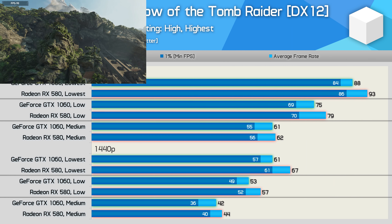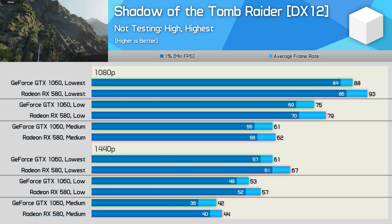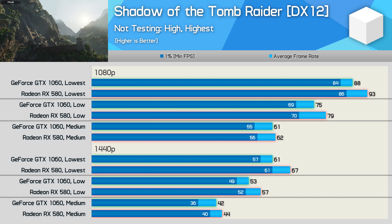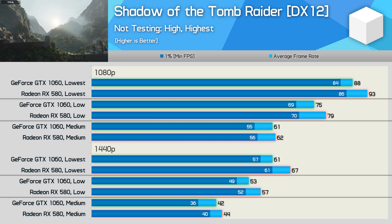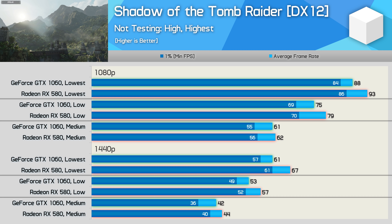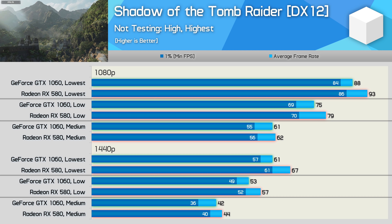The GTX 1060 isn't quite as punchy as the RX 580 in Shadow of the Tomb Raider, though they are comparable with the medium quality preset. The 1060 does drop off a little when using the low and lower settings, but even so we're talking about 75fps on average at 1080p using low and 88fps using the lower settings. So a good experience overall.